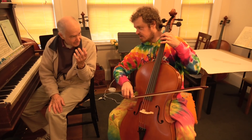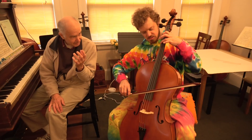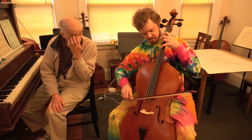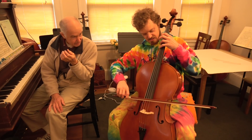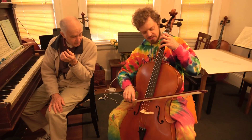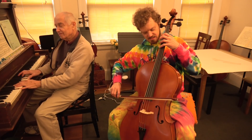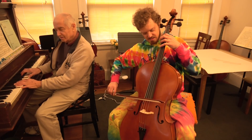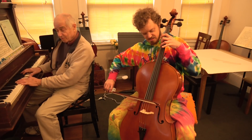So it's this one? That's one. Now third finger for E. That's second finger. Third finger. Yeah. Then pinky.